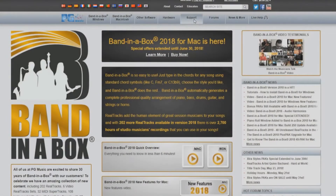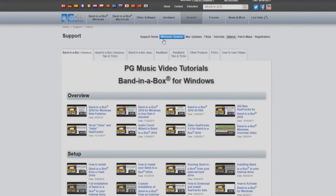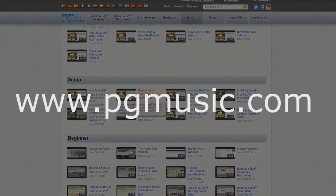If you have decided on one of the other two options for installation, please stop this video and refer to the video that applies to your installation choice. You can find these videos by navigating to the video section of the support page on our website at www.pgmusic.com.